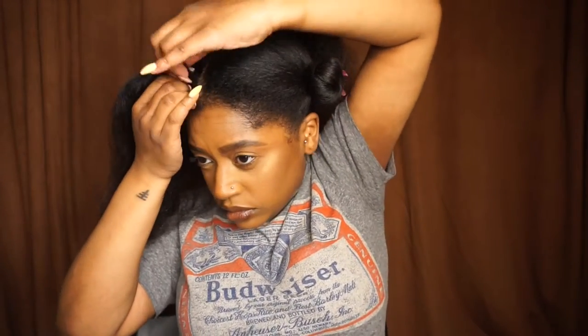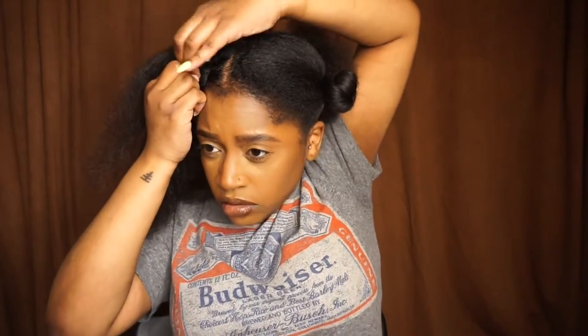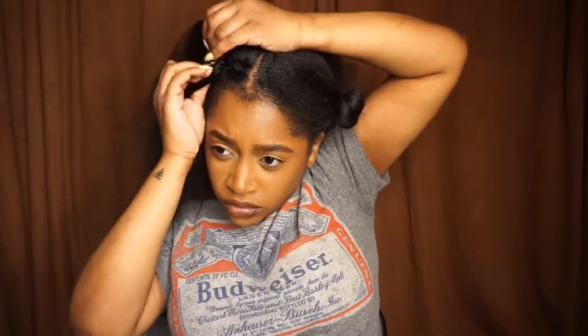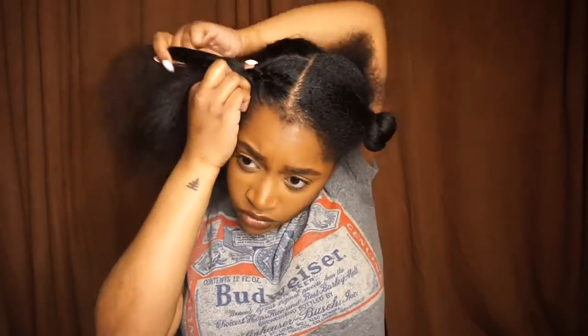Then I'm going to start at the top and just make a simple braid going down. Unfortunately this is not a how-to braid tutorial because honestly I can't braid that well. This video is only about eight minutes but it took me an hour to get the braids how I wanted.